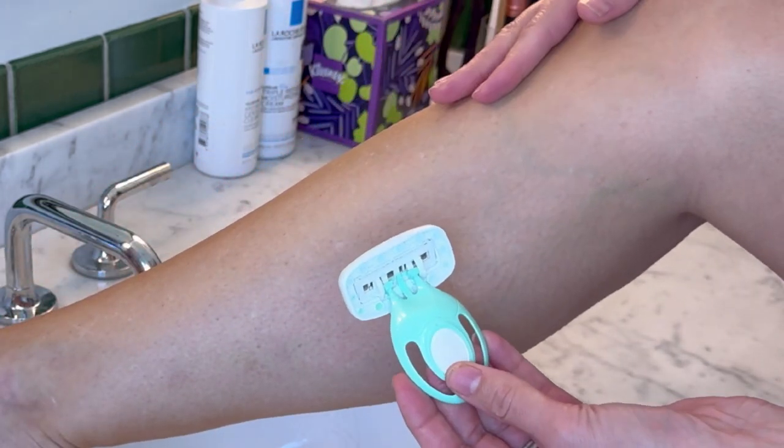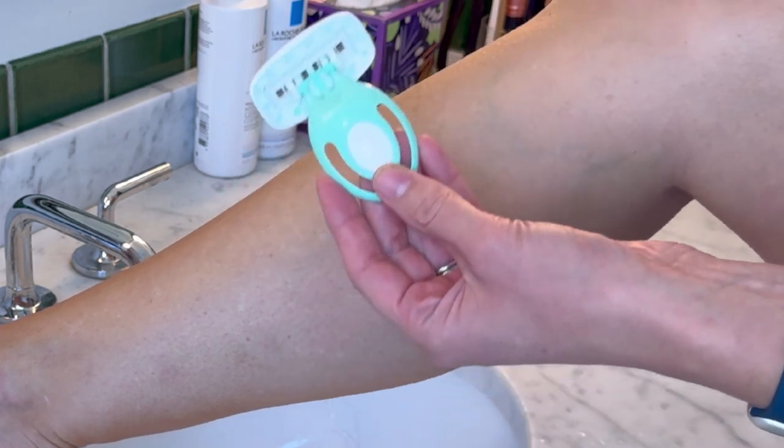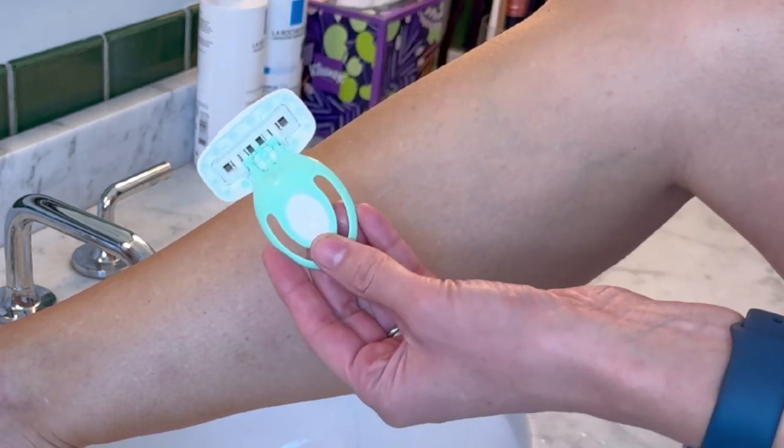And while I will still probably put moisturizer on, my leg already does feel nicely hydrated thanks to the Schick Intuition Go.